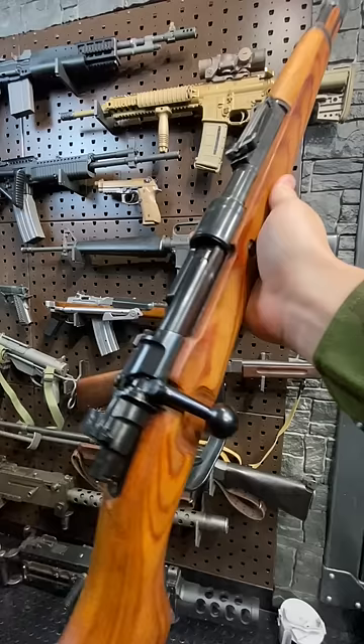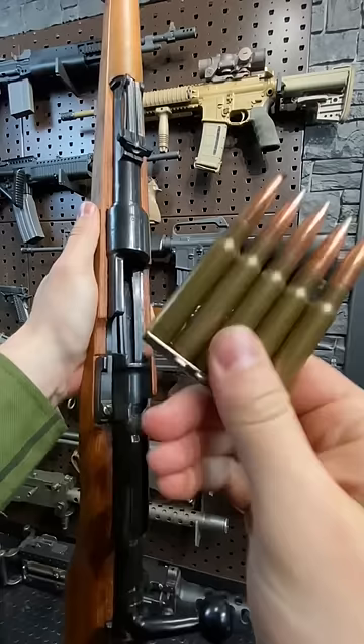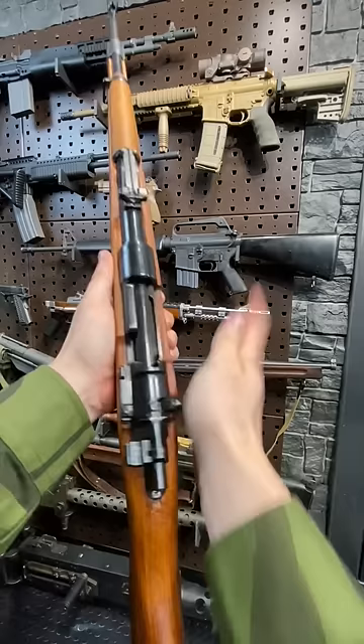Chambered in 8mm Mauser, this thing feeds from 5-round stripper clips. Yes, stripper clips. So let's get stripping. They got this little guide right here. These are dummy rounds loaded up, or rather unloaded up, for me by my buddy Jared. Give him a little push, and then that clip is about to get clipped. You're loaded up.